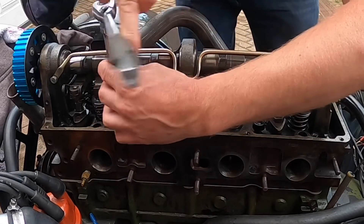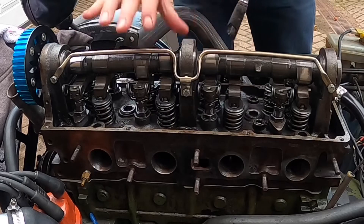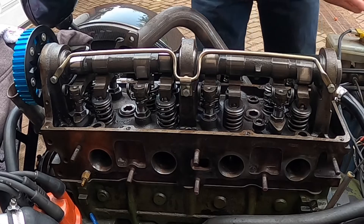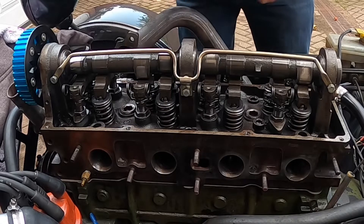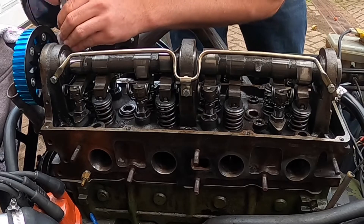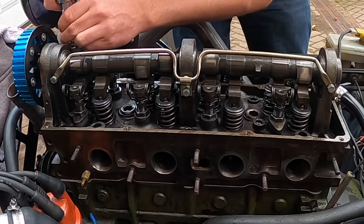As there'll be some time between assembling the engine and running it, I've lightly lubed the camshaft, the valves, and the head with some fresh engine oil. I'm using Valvoline VR1, which is the best oil for this engine — four Pintos. It will just stop rust from appearing, which can appear within minutes. Certainly if I left that overnight, there will be some rust on it if left outside.